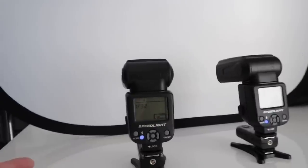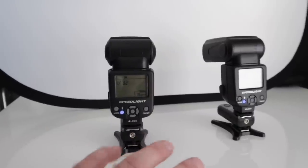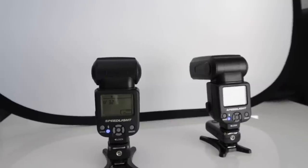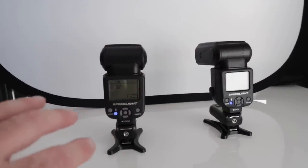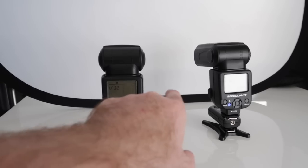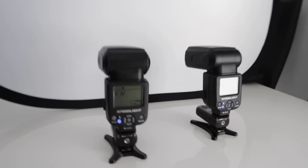These are both set up as master. They're set about 10 to 15 centimetres from the background — from the screen — and spaced about 20 centimetres apart. This is giving us a nice even light source over the background. If we separated them too much, we'd end up with a little bit of a dark pocket in the middle, which is what we don't want.